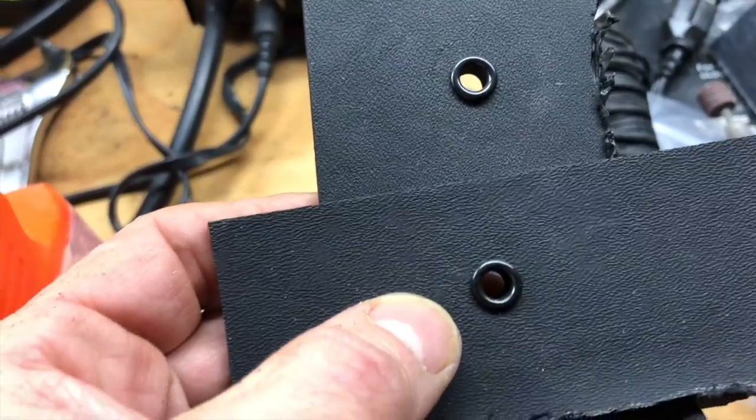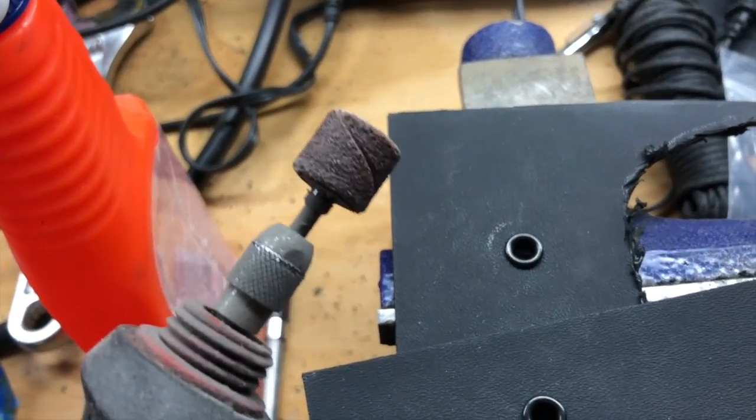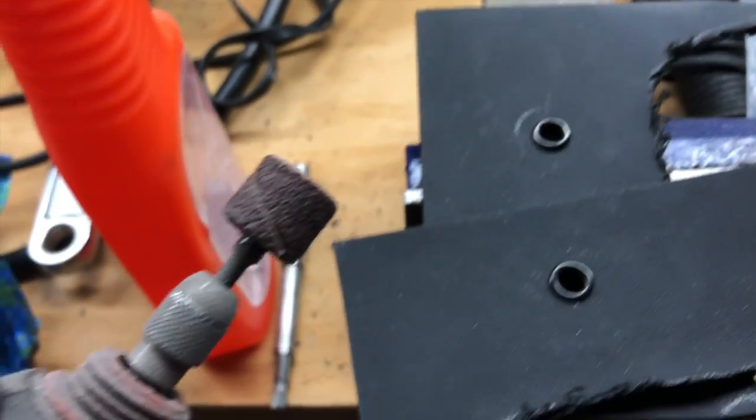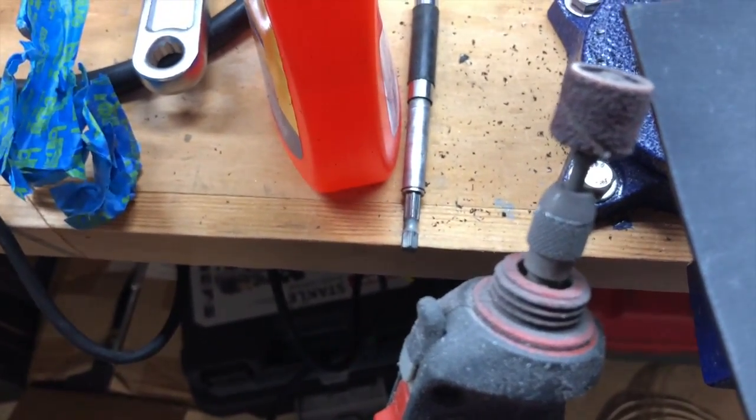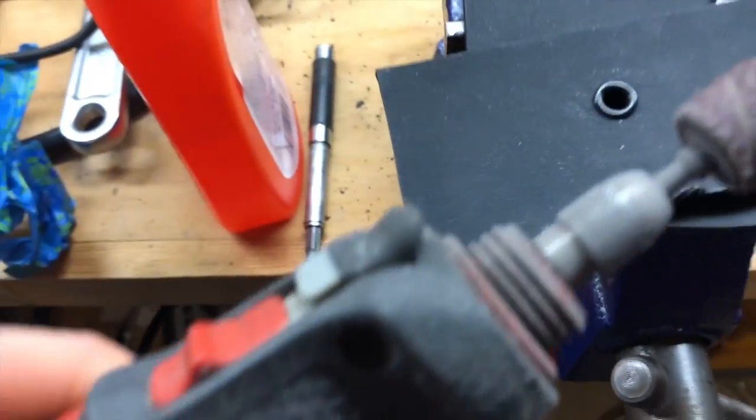I punched it in and punched it around. For the sanding, I used this drill on the edges of the actual holster.